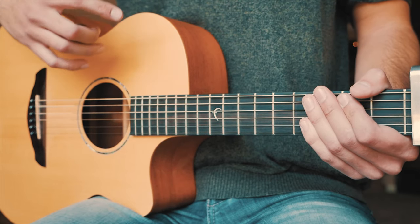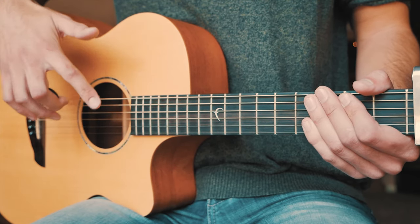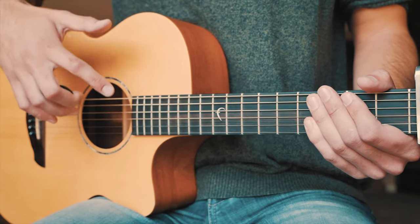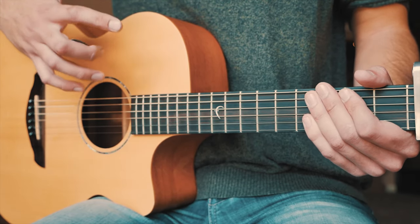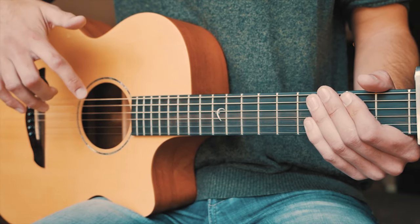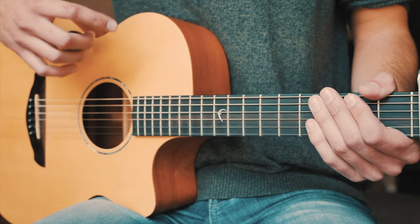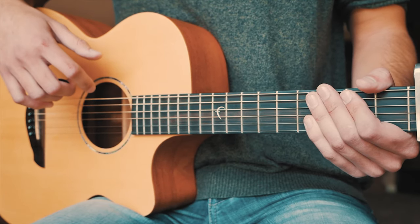When Shawn Mendes plays this live he actually plays a combination of picking and strumming that's a little bit more complex and advanced. I wanted to break this down in a way that most beginners would be able to play it, so I developed a beginner-friendly strum pattern that really mimics what Shawn's playing. It'll match perfectly with the song — the only thing is you've got to remember which strum pattern goes with which chord. Taking some notes and practicing it will make it easier over time.